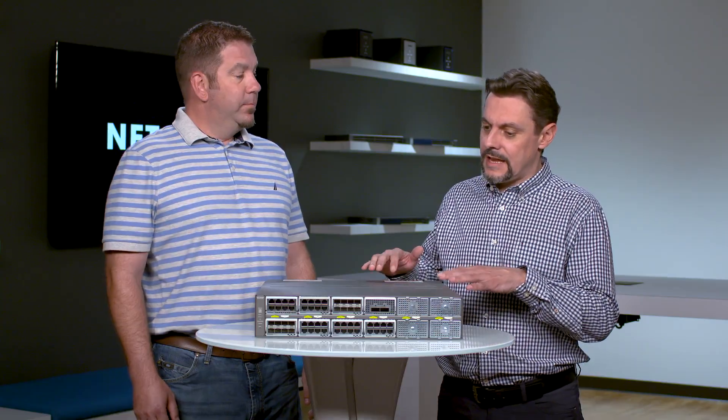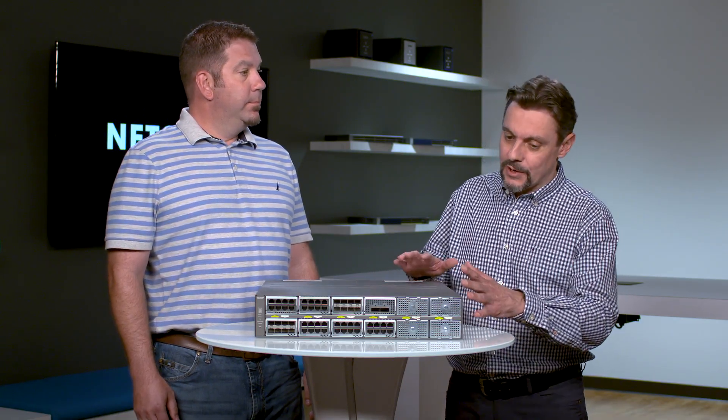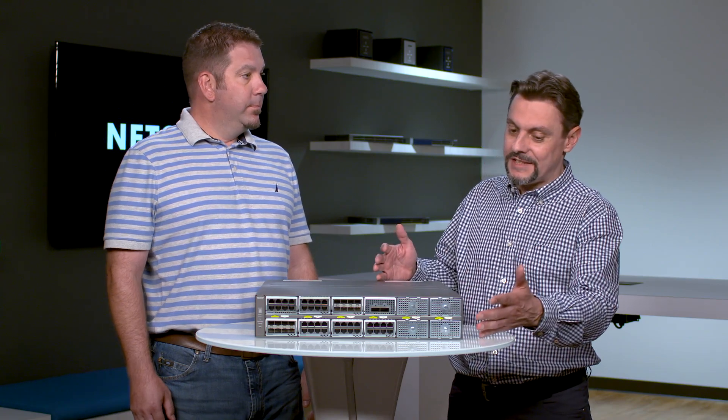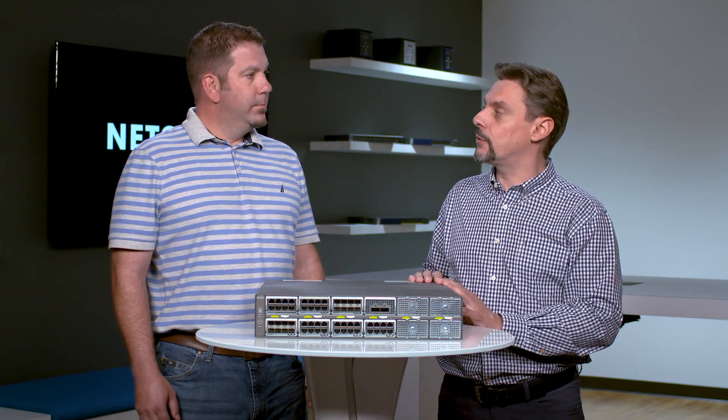What exactly do we have in front of us here? That's a brand new 10 gigabit Ethernet switch — the M4396X. It's very special because it's a modular switch. It comes empty and it can scale from zero all the way up to 96 ports of 10 gig or 24 ports of 40 gigabit Ethernet.